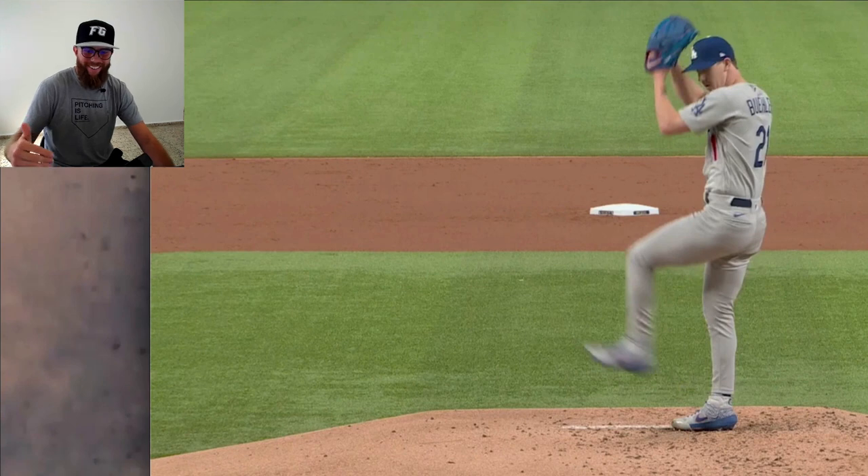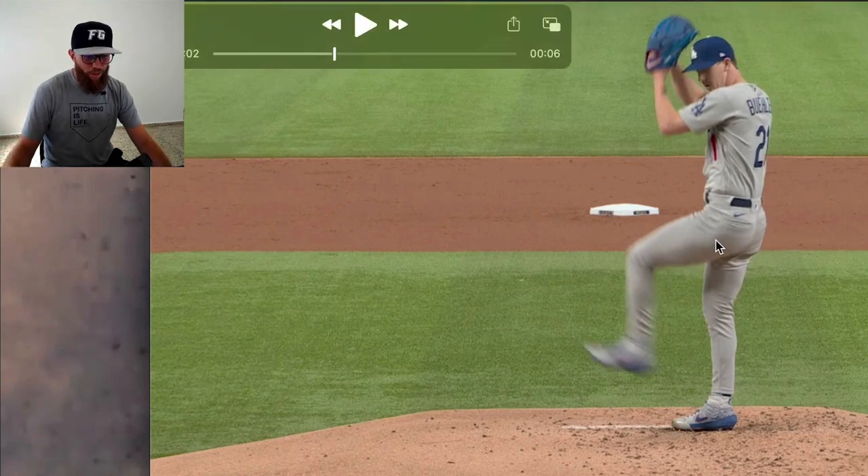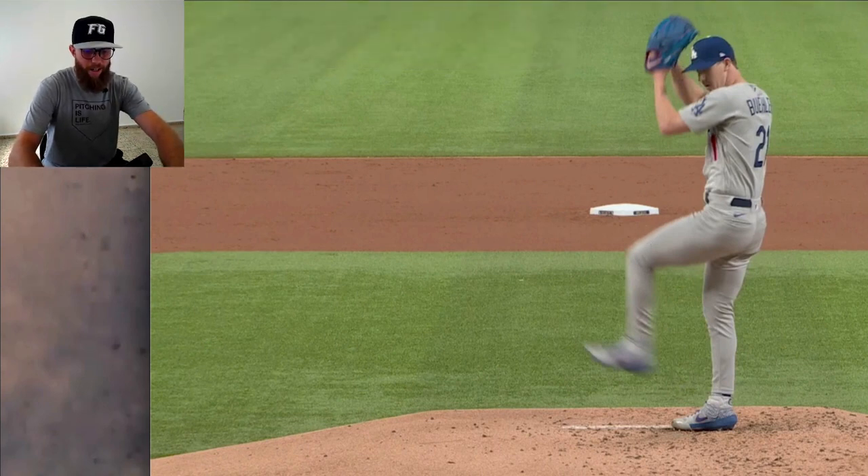Hopefully that cleared some things up in regards to the setup. Moving on.